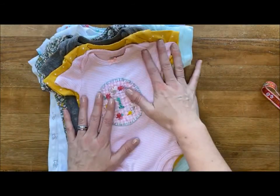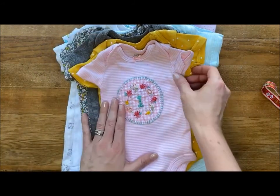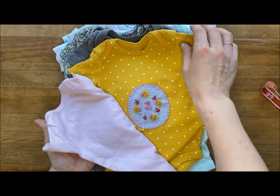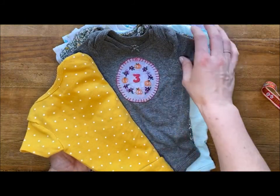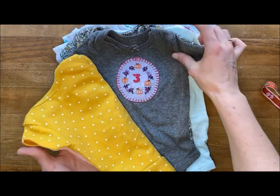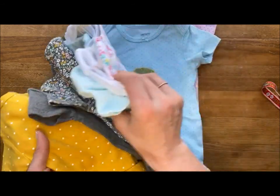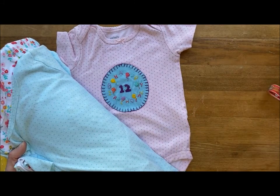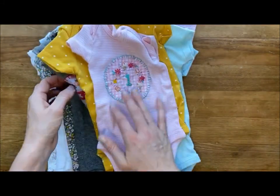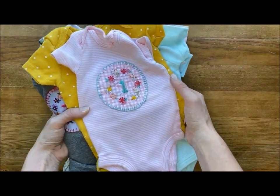This project is one I did for my daughter where I stitched on her baby onesies as she grew through her first year of life. I added little embroidered seams that kind of matched the month — so here we have October with Halloween and the pumpkins, then around winter time December — and I went all the way through until she turned one and did a birthday design for her. What I'm going to do with those is take them off the onesies and stitch them to a brand new bed cover she's going to be getting.